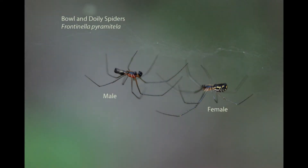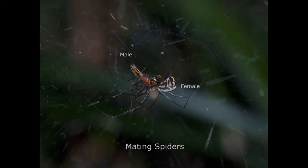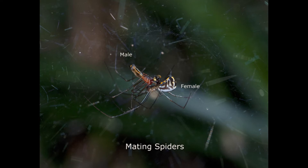Spider courting can be a risky proposition. In order to become a mate instead of a meal, the male spider taps the female's web to announce his intentions so she doesn't mistake him for prey. Some male spiders will present their lady with the gift of a juicy insect so that he doesn't become her meal. In this video you can see how the male is getting ready to mate with the female. The male is in a precarious position during mating — his head is directly below the female's mouth. This photo shows how the male taps the female with his pedipalps to prepare her for mating.